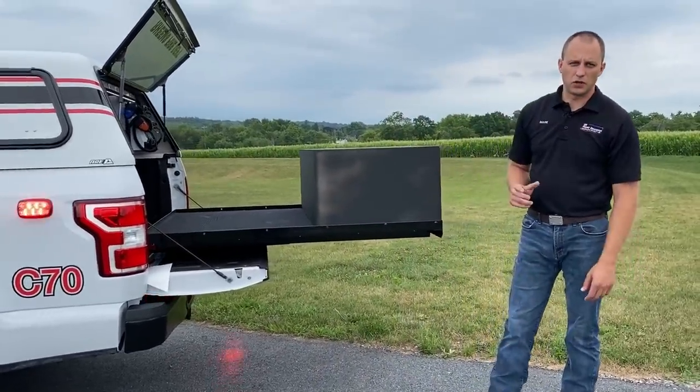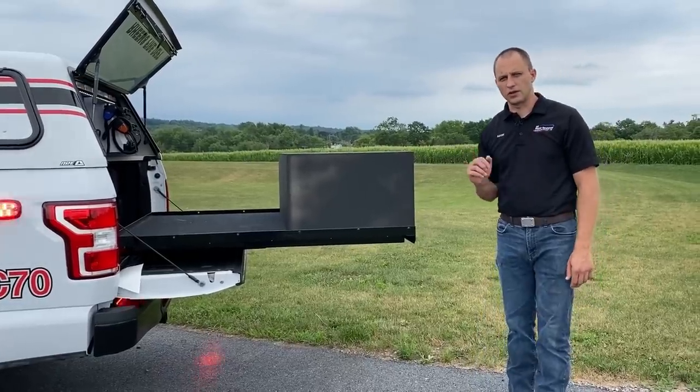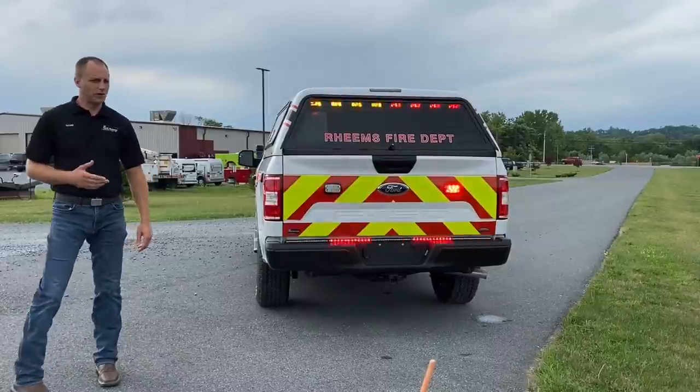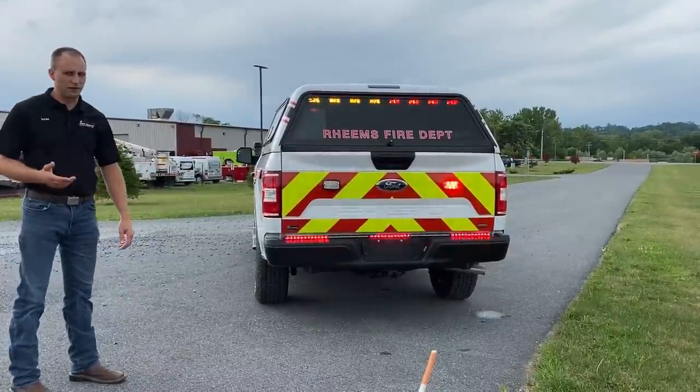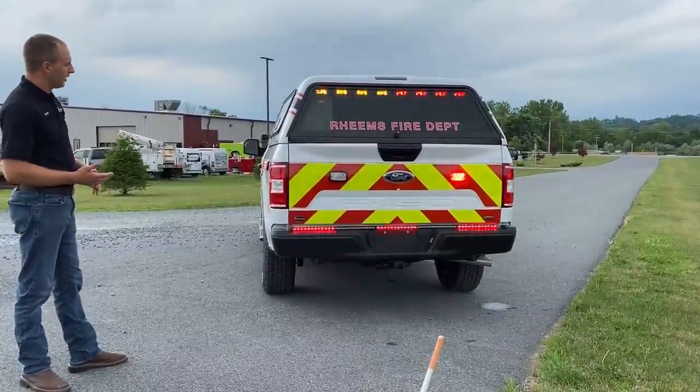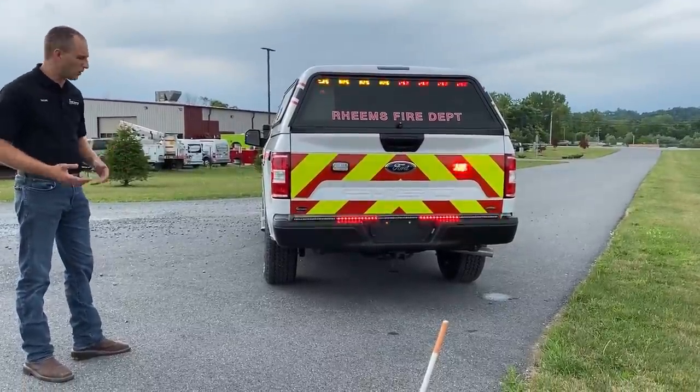Now we're going to take you to some functionality, and after that we're going to show you some interior stuff. We're going to go over some functions of this truck. Right now, as you can see, we're in slider position three, park position, on our standard warning mode.